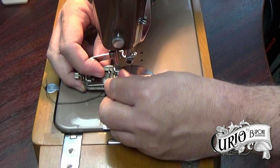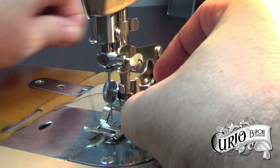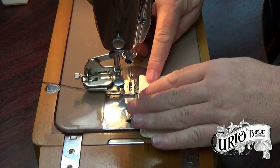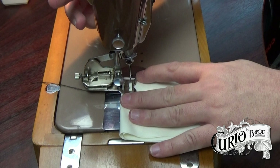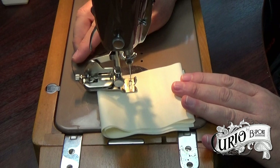This model needs the thread to be passed under the foot. Place the fabric under the attachment and lower the presser foot. Select a medium stitch length and start to sew. Gently guide the fabric under the zigzag attachment.